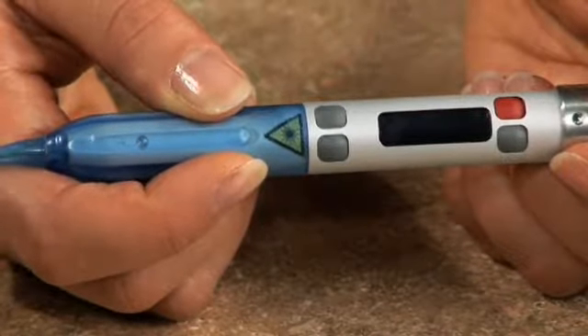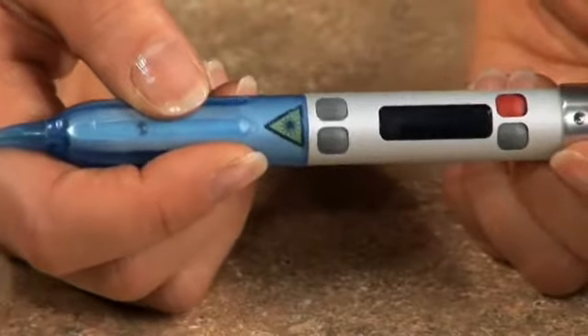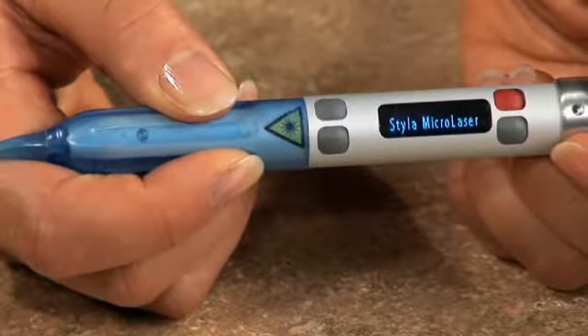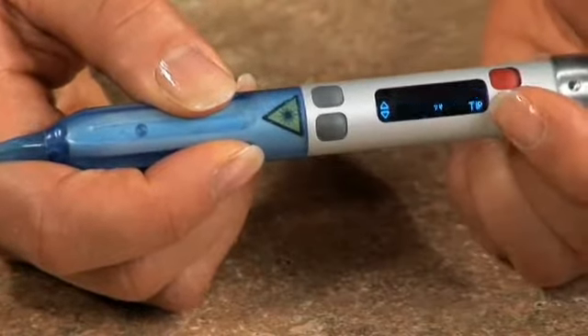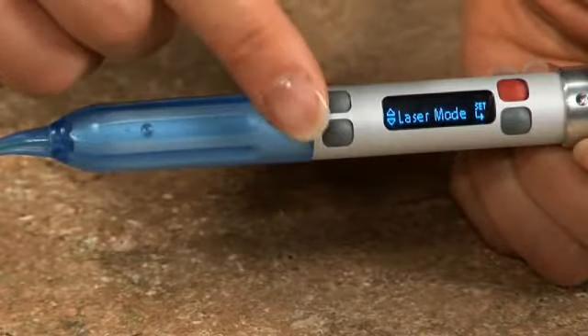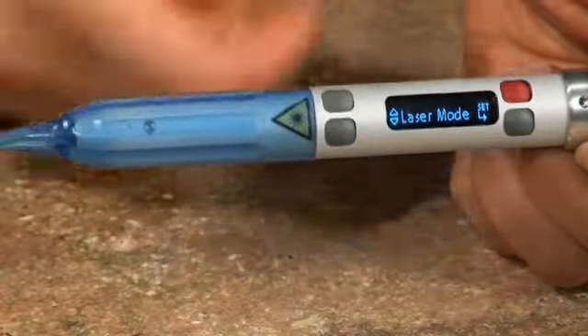Let's take a closer look at Styla's main buttons. If you hold Styla in your right hand, the red button on the top right of the display is the on/off laser stop control. Below it is the menu selection button, and on the left side of the display, the up and down arrows make navigating the menus easy.